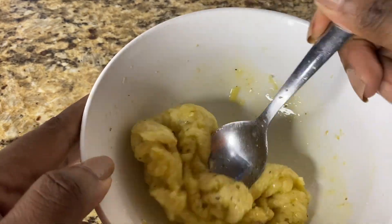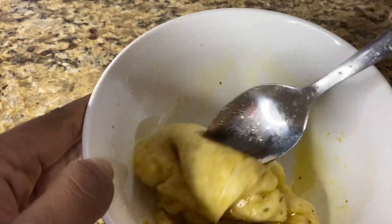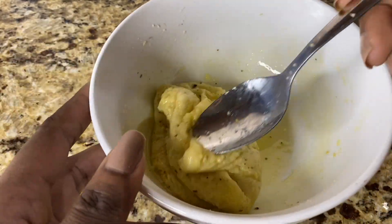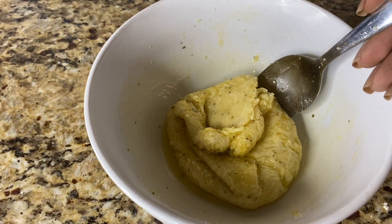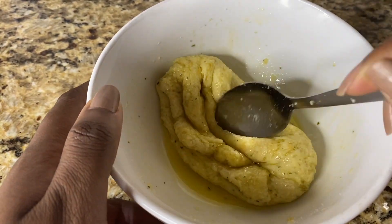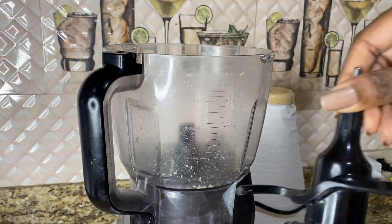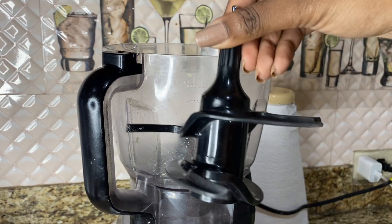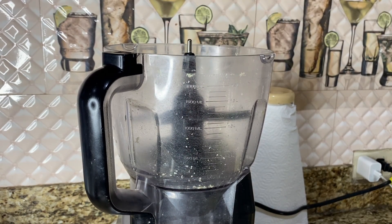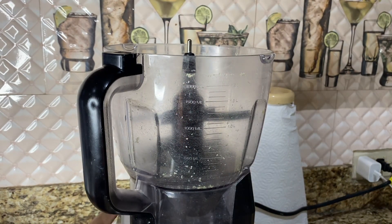I'm just mixing it until it's somewhat melted. This is important because the cheese will act as the gluten in our mix — it gives the dough base that elasticity we need. I'm using my food processor with the dough hook, which has no blade, so it's easy to mix. You can also use a stand or hand mixer.